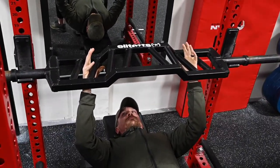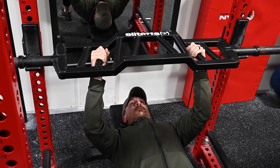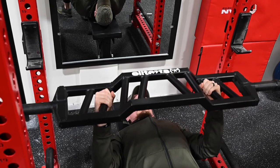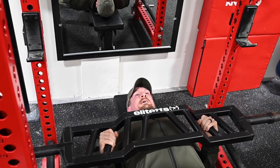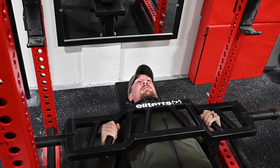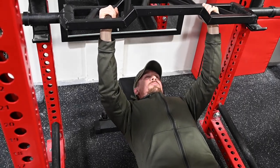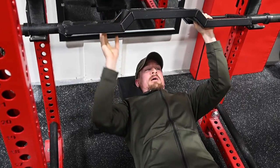This is the more natural position for me, which is the second handle from the outside. But when you go to press, that two inches of added camber increases the range of motion, so you're getting a big stretch at the bottom. That's one of the main differences between this bar and your typical American press bar that Elite FTS has.